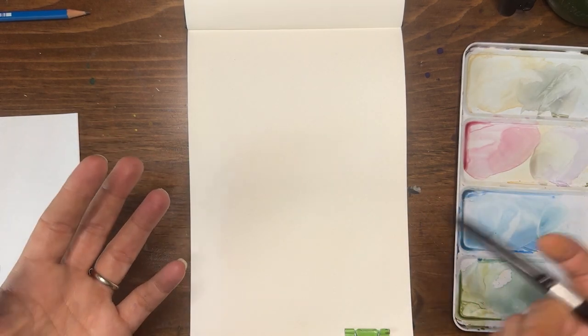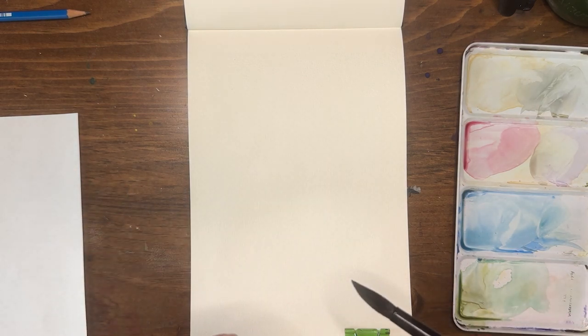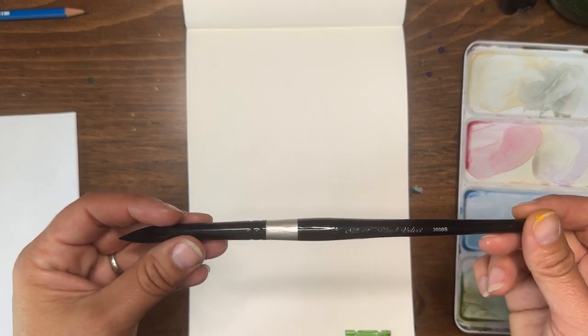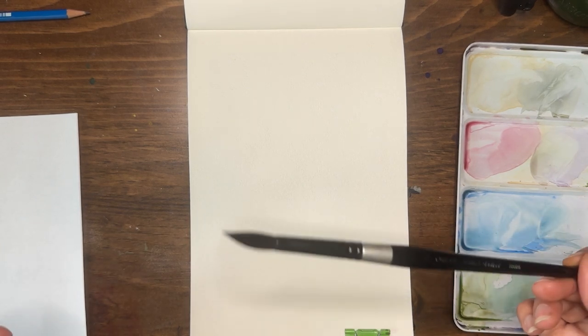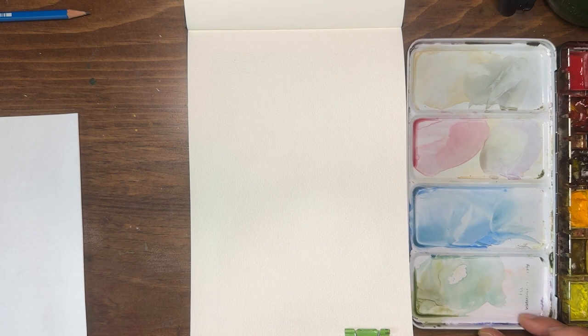We're going to use fanciful colors and get to know our brushes and tools a little bit better. This is a great exercise you can do with whatever you have. I'm going to use a size 12 Silver Black Velvet brush — this brush holds a lot of water and paint, which is great in some situations but presents its own challenges in others. I'm using my QOR by Golden core palette.